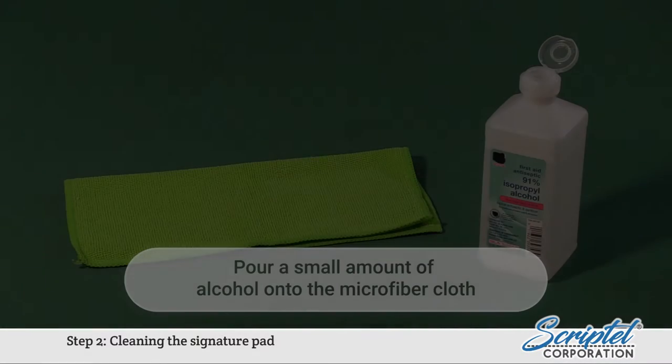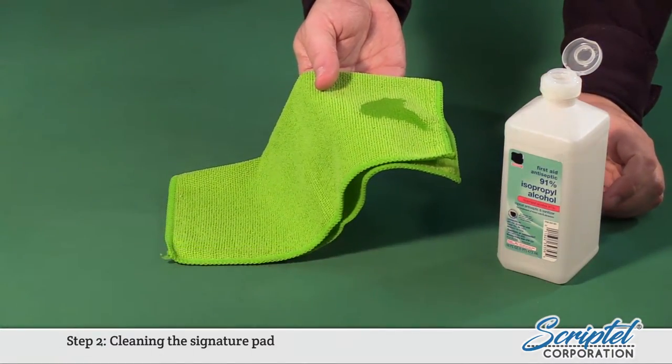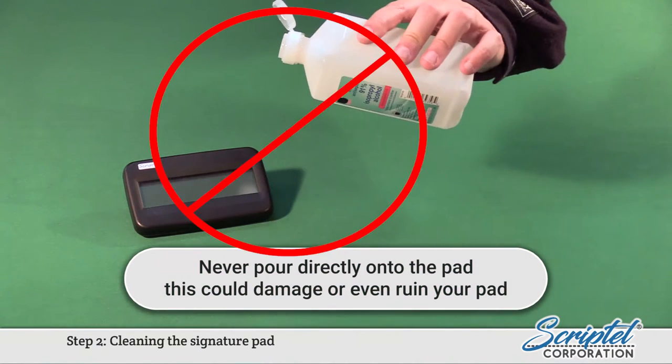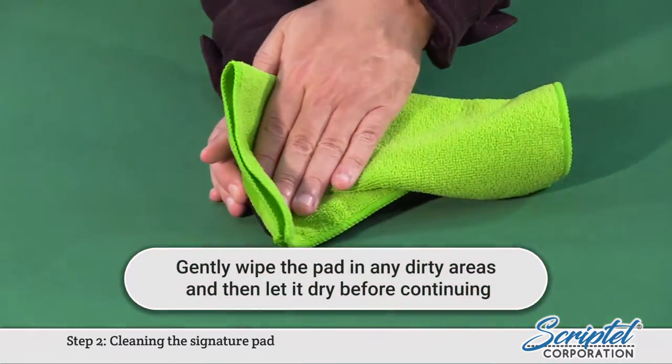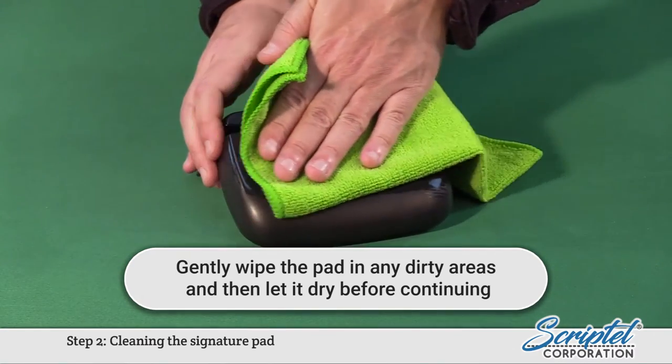Step 2: Cleaning the Signature Pad. Pour a small amount of alcohol onto the microfiber cloth. Never pour directly onto the pad — this could damage or even ruin your pad. Gently wipe the pad in any dirty areas, and then let it dry before continuing.